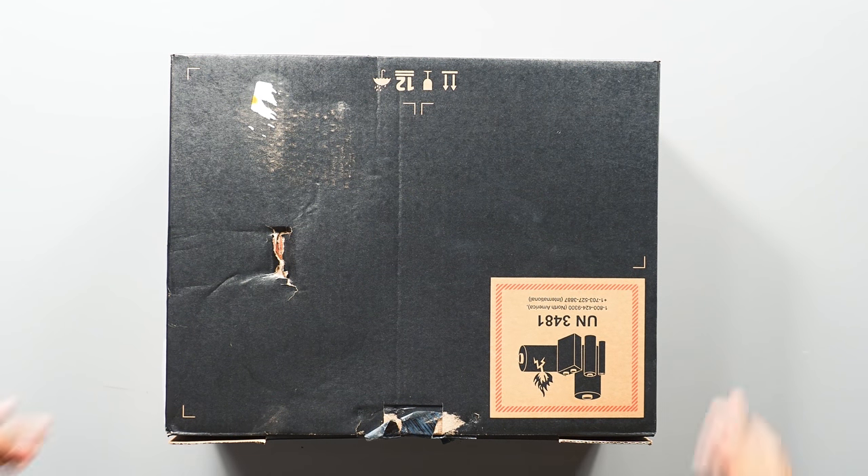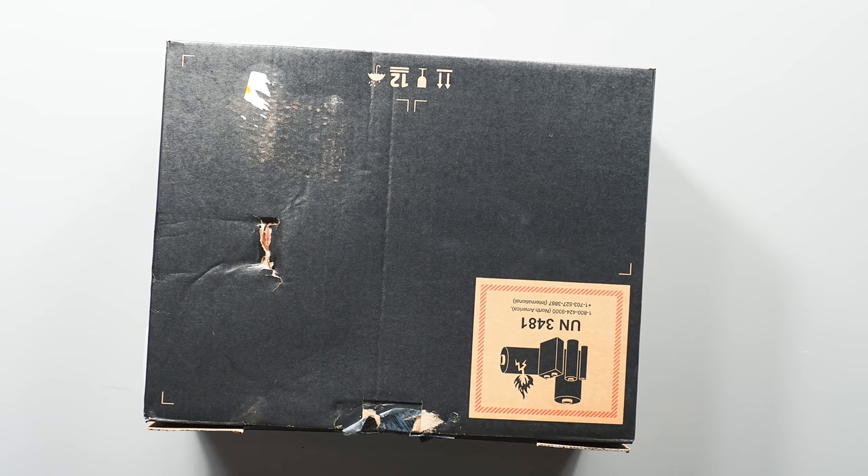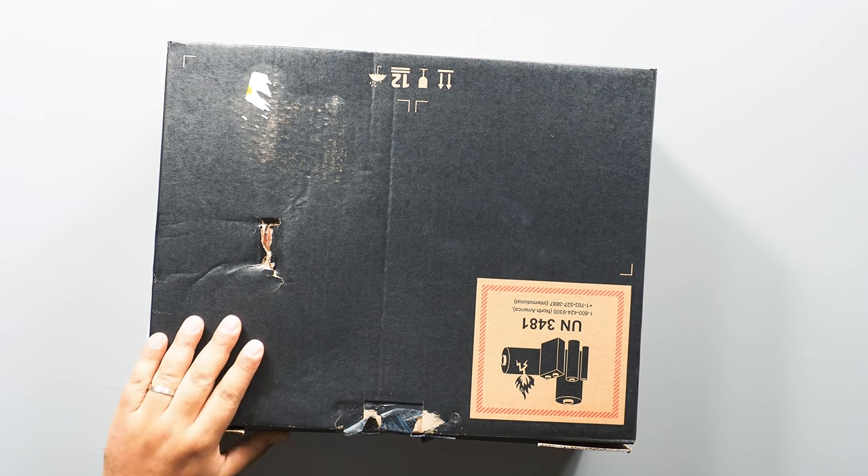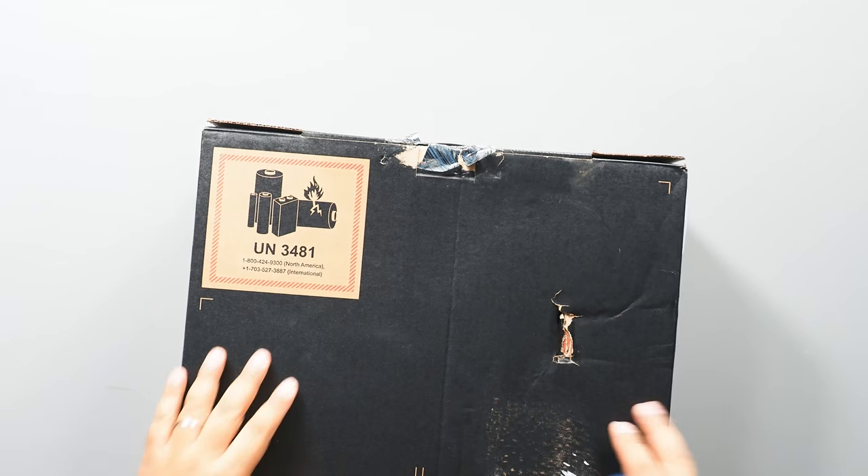Hey guys, Zach here. I just got my HP Spectre x360 convertible laptop. I ordered it directly from HP about 17 days ago, right around Black Friday, and I just got it today, just got home. So I'll show you real quick.